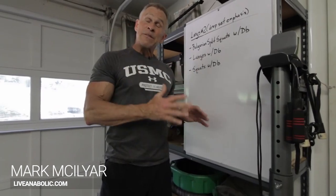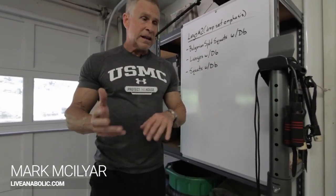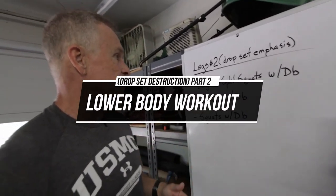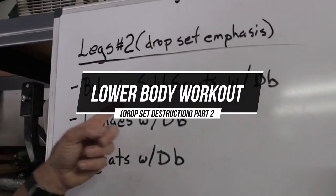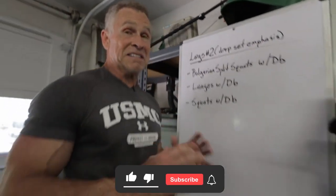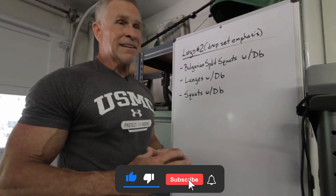Our second leg day this week with an emphasis on drop sets is all going to be focused using dumbbells. I have three separate exercises here and we're going to start with a very diabolical exercise, guys — Bulgarian split squats. They are fantastic, but man, they hurt. They are hard to do.